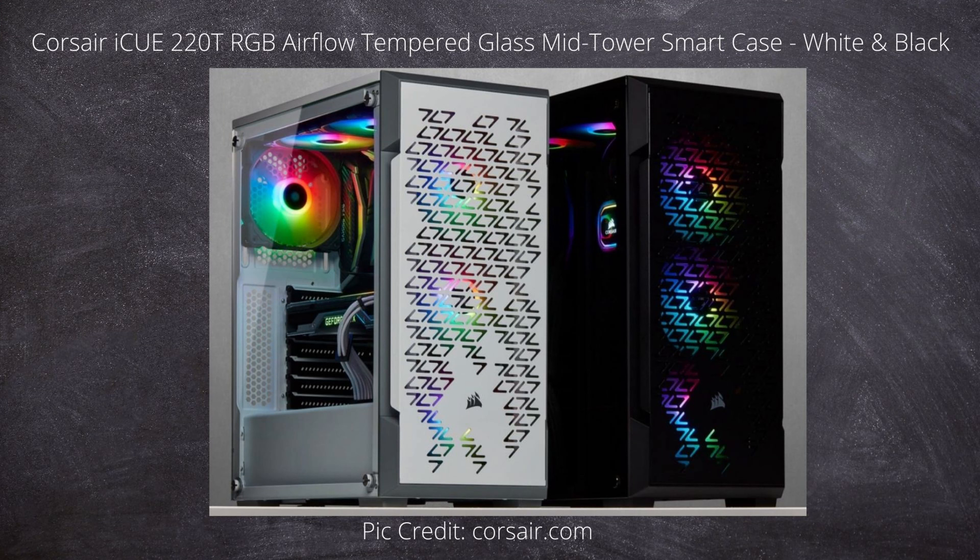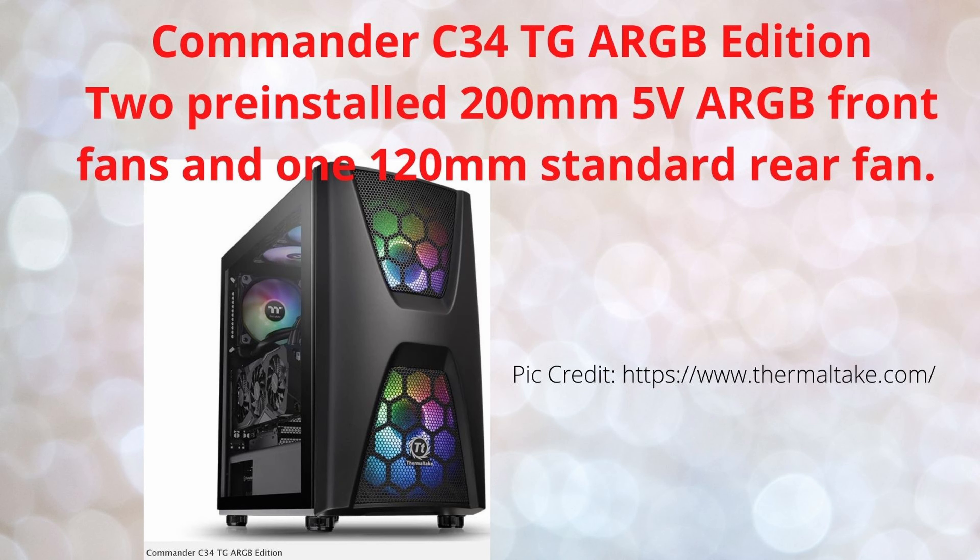Next we have the Corsair 220T in black and white — a bit of RGB there. Corsair tends to make good quality cases. Next we've got the Thermaltake Commander C34 with two beautiful 200 millimeter fans in the front and one RGB fan in the back. That looks like a case I'd like to play with.